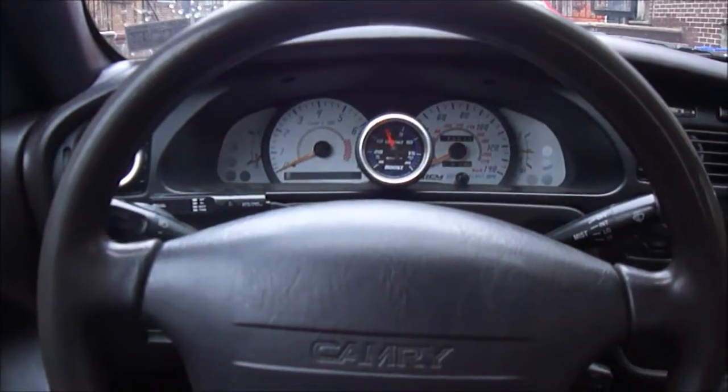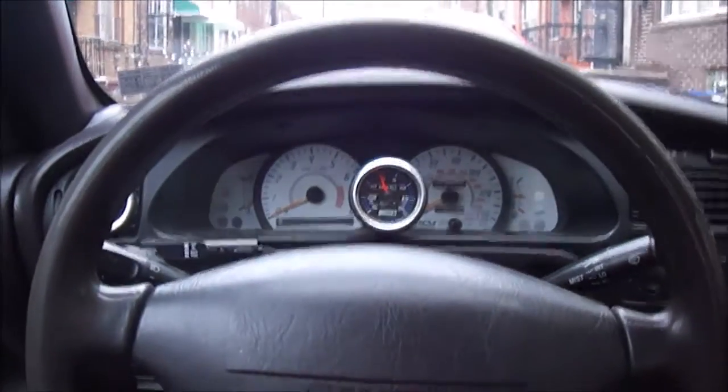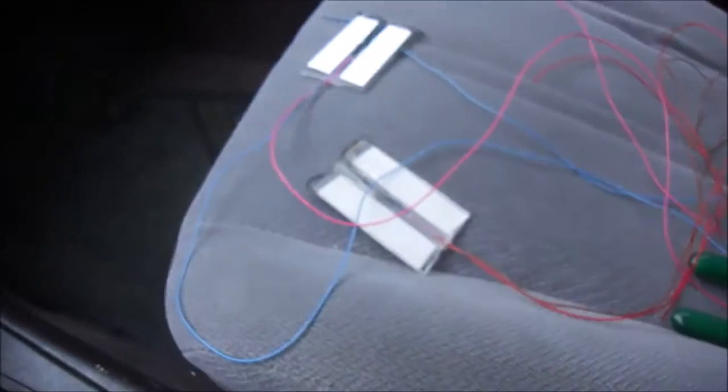So, Def here, and as you guessed, we are in my car again. If you can see in front, today what we're doing is we're putting in these footwell lights.